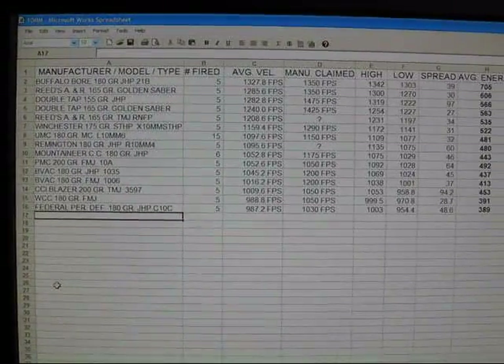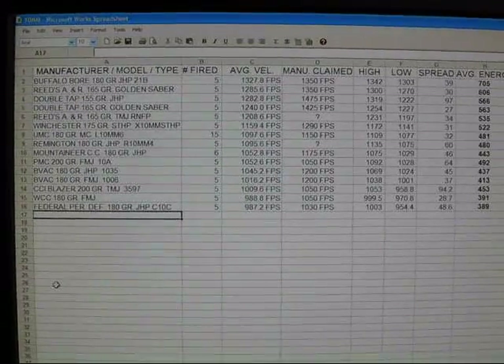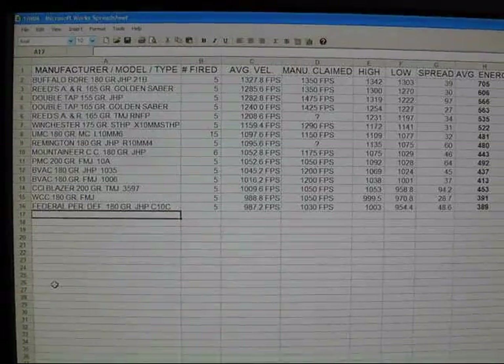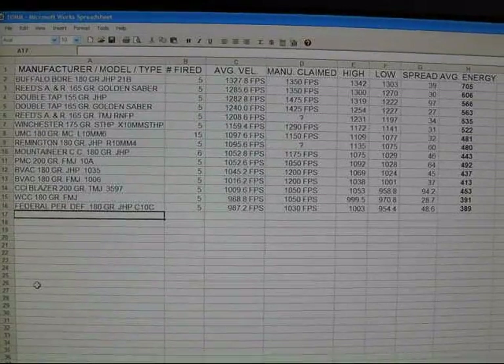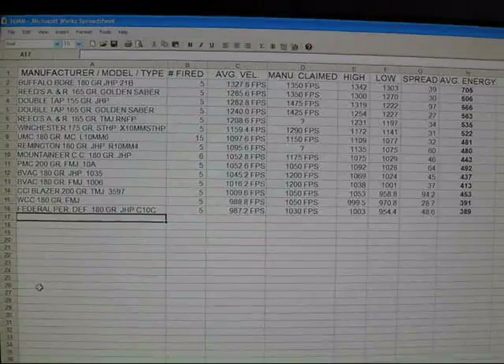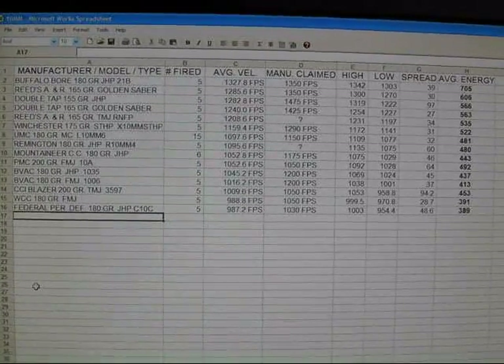Here are today's results, updated on the list. This is the up-to-date list — I've added more information on it. Hopefully you can read it all. That's it. See you next time when I have more ammo to test.